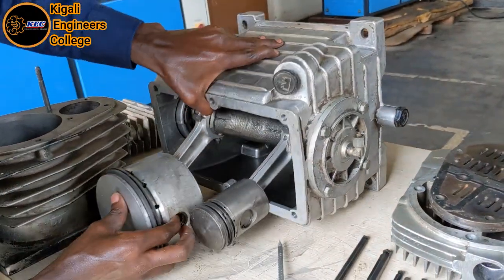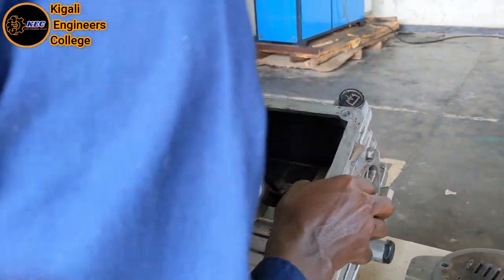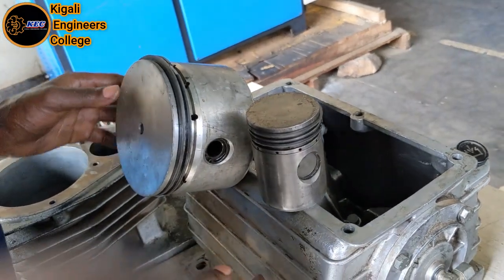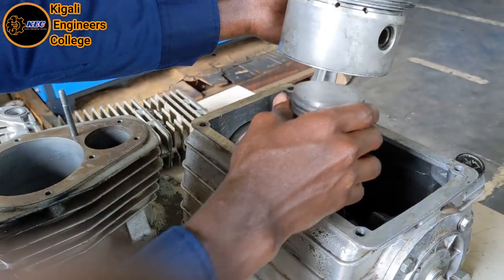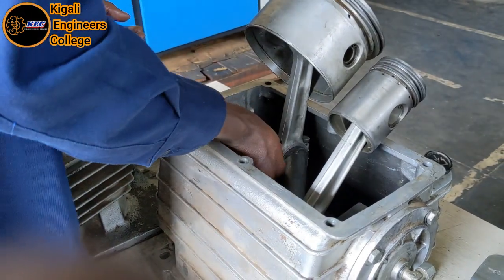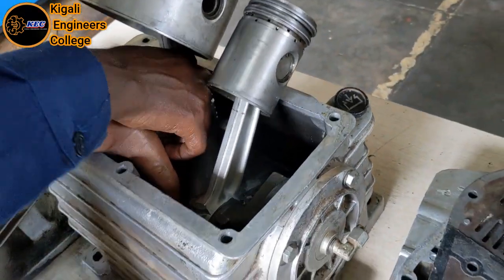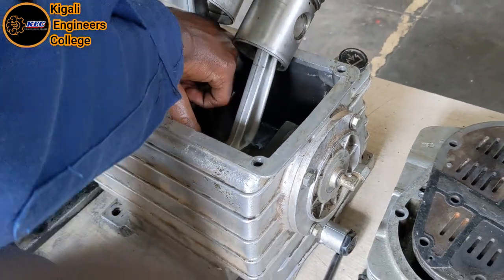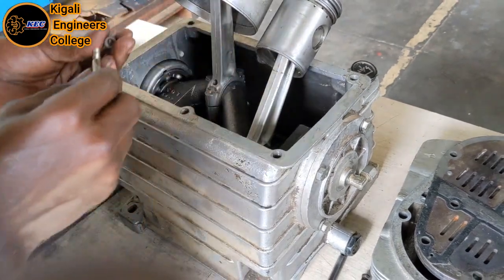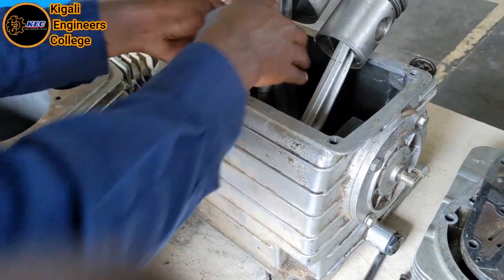You can see how the piston is arranged and how the crankshaft looks. This is the piston. You just remove it and you can see the board that holds the piston cup.